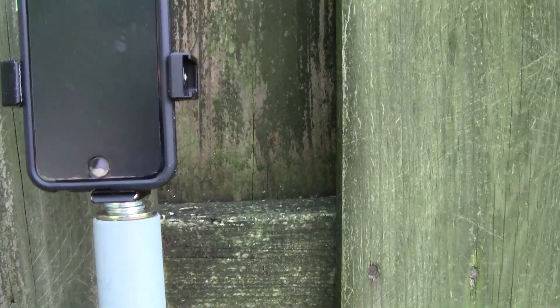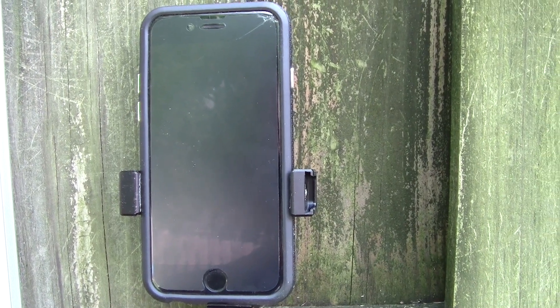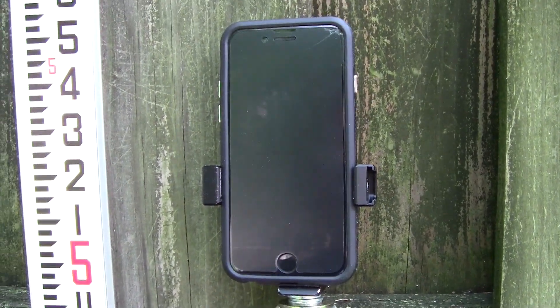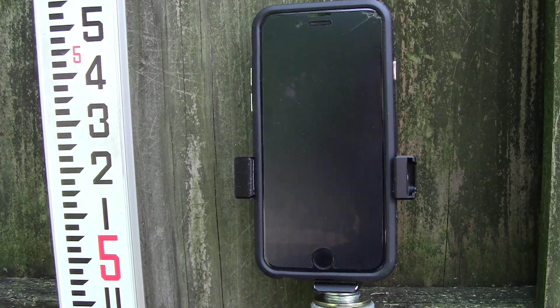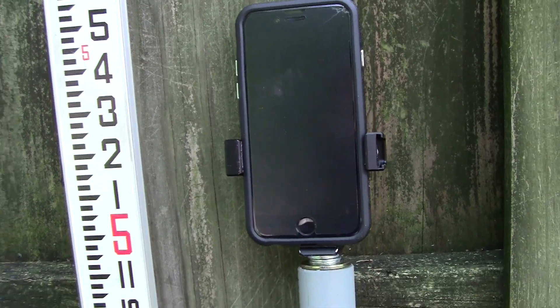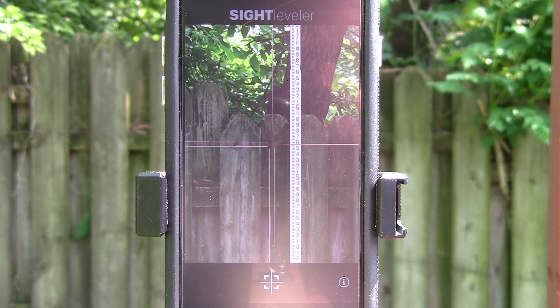I'm running Sight Leveler on this, which is a transit level app that I built and designed. I'll set this up so I can film it and show you how it works. I've got the camera set up so we can video the phone and I've got the Sight Leveler app running.